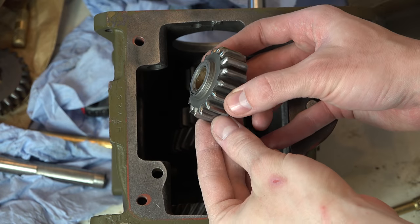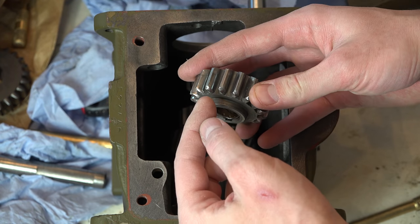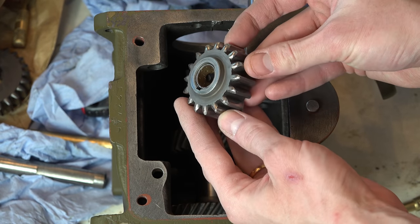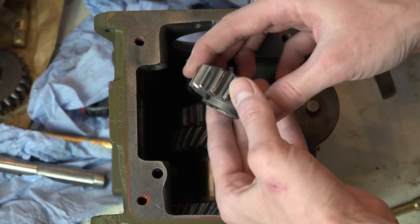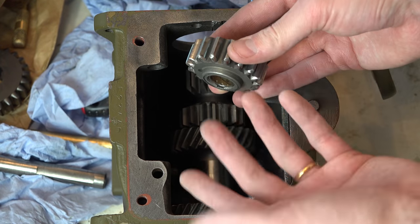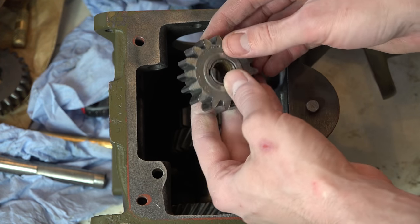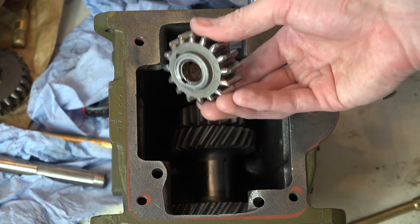I've been grinding off those little nicks and things off the end there - this is where the other gear meshes in and slides to put it in reverse. With a bit of grinding and dressing it out, I think it's fine. This gear is going to be good to use - it's going to be better than having the rattly new gear in there. There's no reason to replace this in the first place, it was just because I could. It's a reverse idler gear, you don't use it a huge amount. So I think he's going in - we're going to go with him.